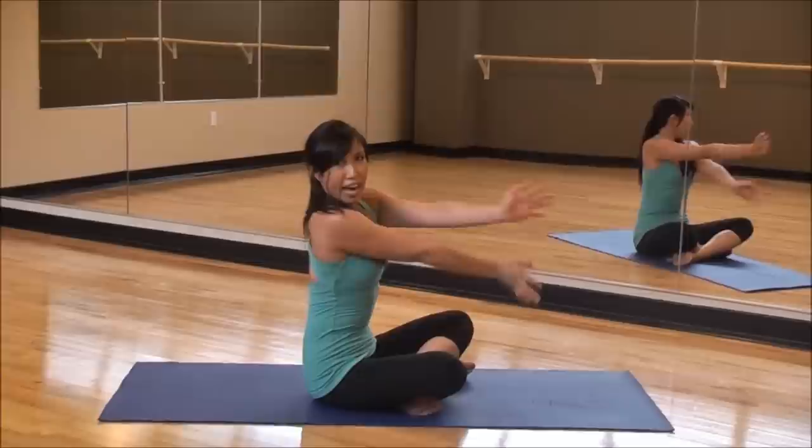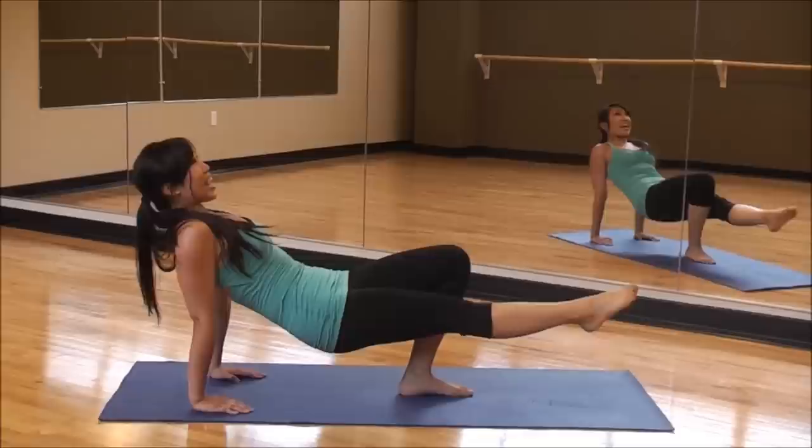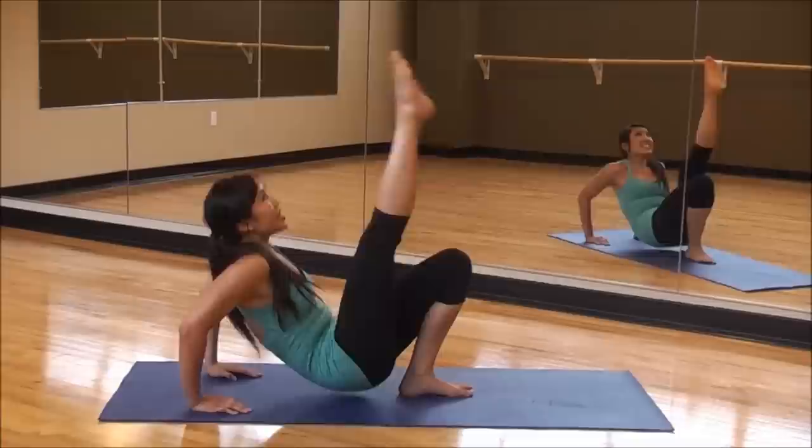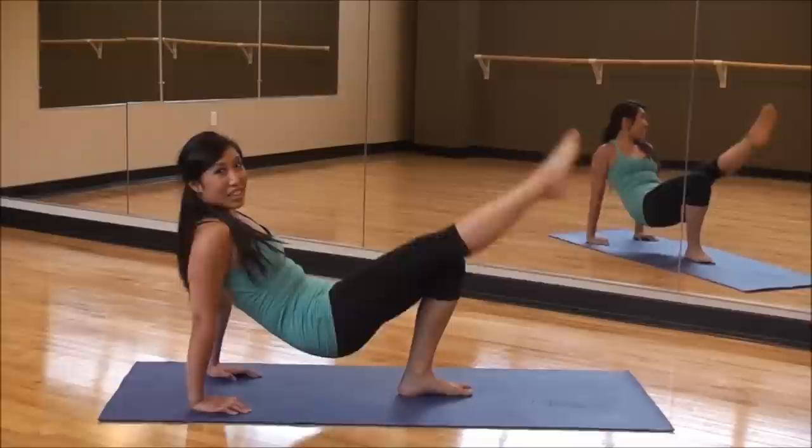Stretch it out. Okay, we are going to end, once again, with the first move — we're going to really kill it. Legs nice and high, nice triceps. Legs out, fingers forward, one leg out. Good form — down and up. Down and up. There you go. Bending those elbows.